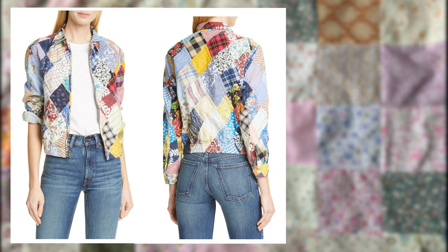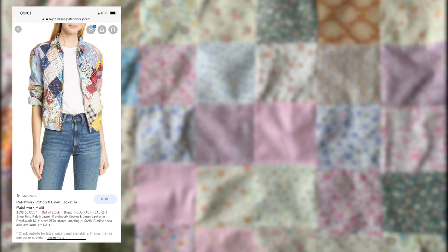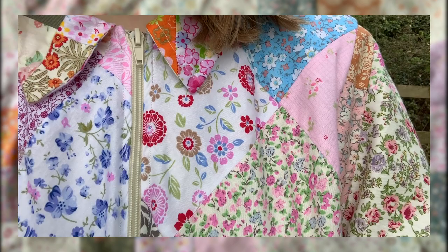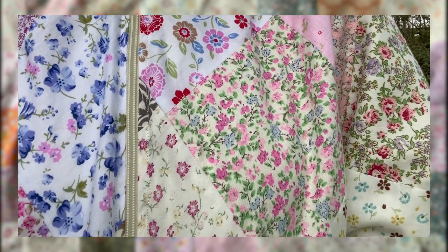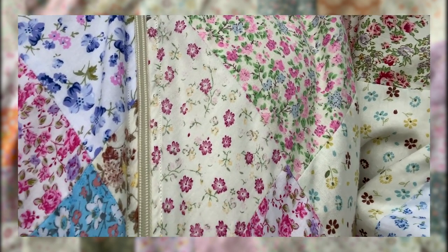A couple of weeks ago I came across this Ralph Lauren patchwork jacket and I knew I wanted to have a go at recreating it. I thought it would be a good quarantine project as it uses lots of scrap fabric offcuts. This jacket retails for just under $700, which is just over £575, and is currently out of stock. Over the last week I've been recreating this jacket, so let's get to it.